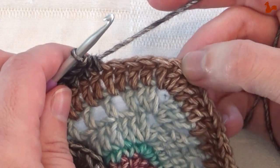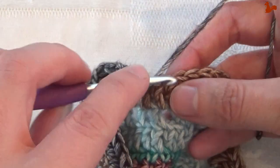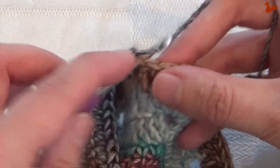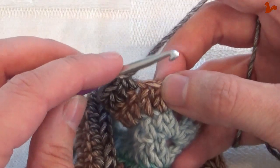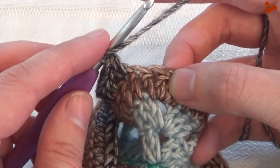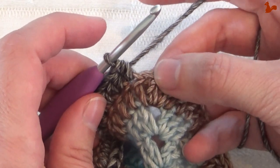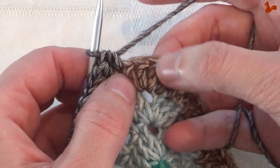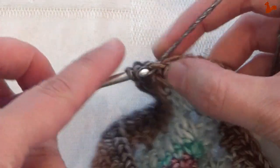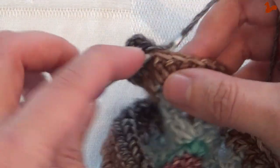With a few stitches left before the corner — remembering the corner is the center of those three stitches — work two half doubles in the next stitch, one half double in the next, two half doubles in the following, and one half double on the last stitch before the corner. Your next stitch should be the corner stitch, the center of those three. Work two half doubles, chain two, and two half doubles in that position.